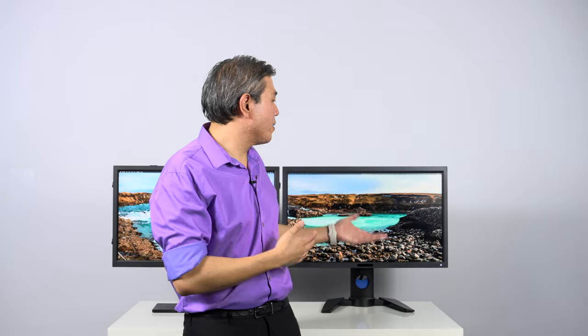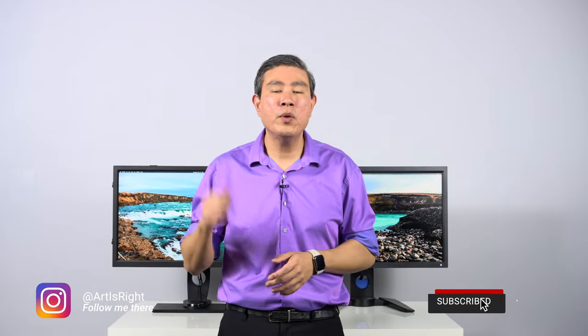So this has been a comparison between the SW2700PT and the PV270. Depending on your workflow, one of these displays will probably fit better — for instance, if uniformity is important to you, the PV line is going to be much better than the SW2700PT. If you have any questions about any of the features covered, leave them in the comments below, give this video a like, and subscribe to the channel for more videos like this.